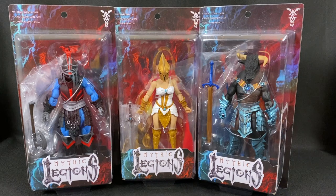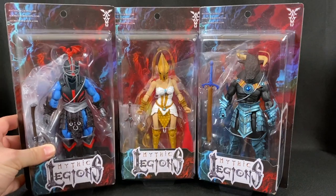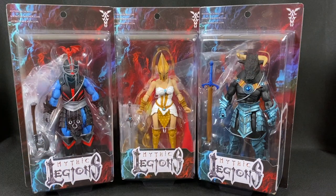These are my latest acquisitions from the Four Horsemen line — the Mythic Legions. If you're not familiar, they're a fantasy series with a whole mythos behind them. A lot of the figures are inspired by Masters of the Universe and He-Man, partly because the Four Horsemen were behind the 2002 He-Man series and did a lot of the sculpting there. I've done a whole video on my last Mythic Legions release if you want to check that out.